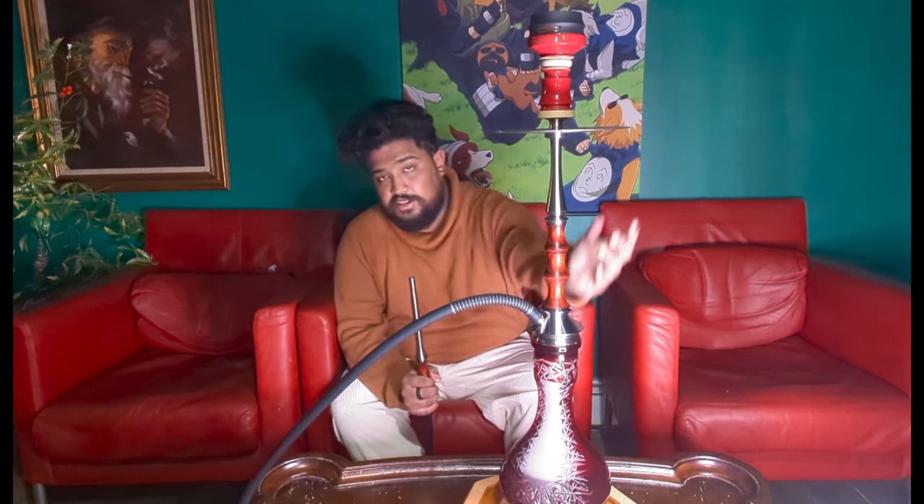Another con is the price — it's pretty high. I ran this for about $360 US from World Hookah Market. It's quite a pricey hookah. That said, the purge is very unique — I haven't seen this kind of purge on any other hookah yet. I purchased mine from World Hookah Market, as you've seen.